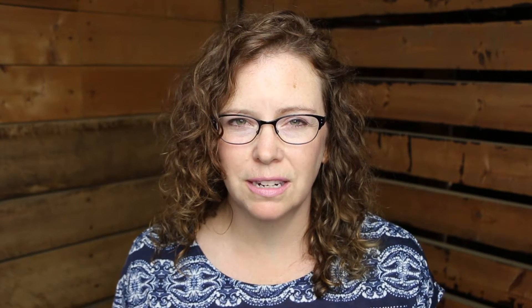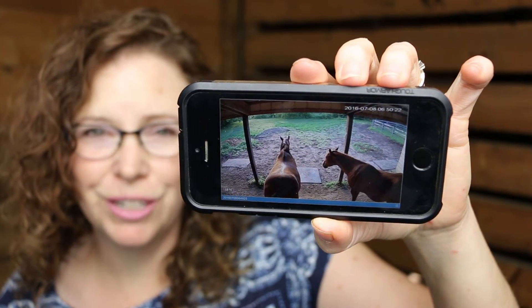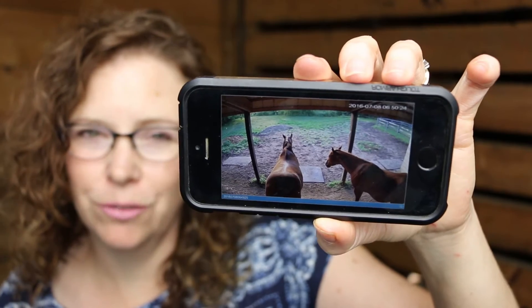The first thing I did was set up the app on my phone. They say it's a 30-second setup, and they're not even kidding. All I had to do was scan the QR code, put in a password that they provide, and I was in business. You can see that my horses are in the lean-to, and I can see it from my phone.